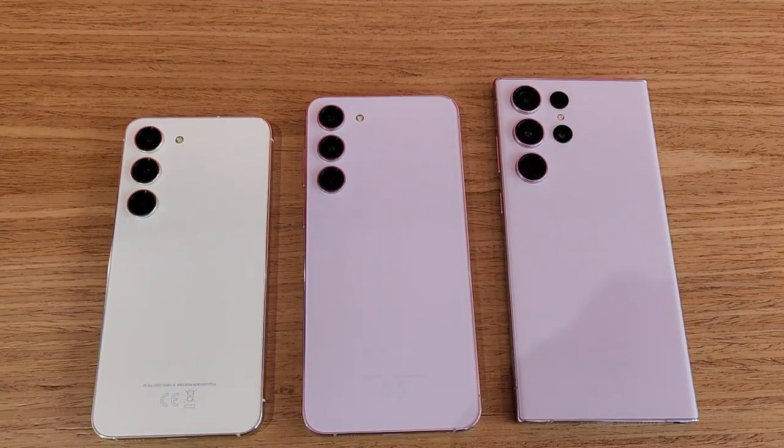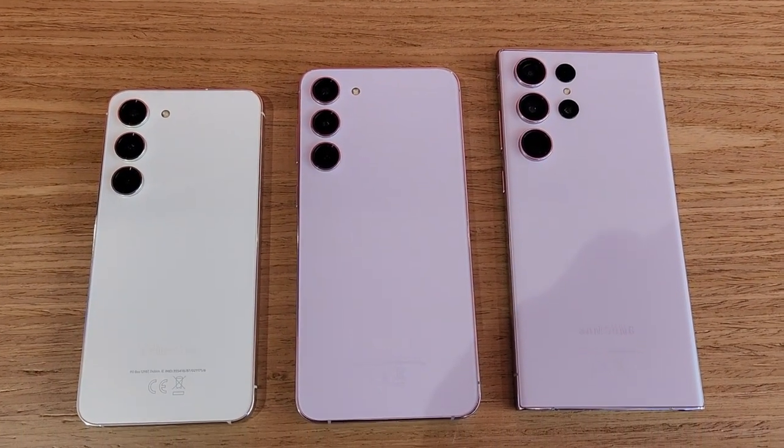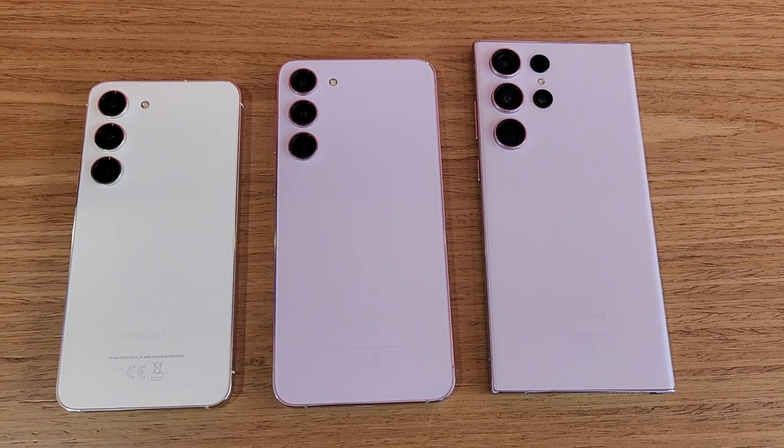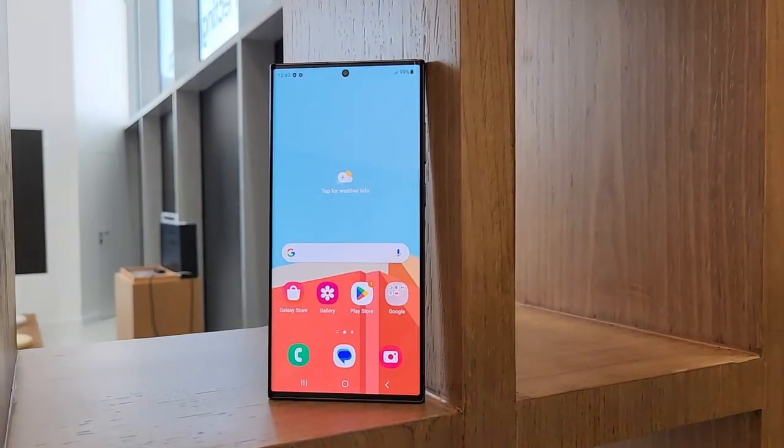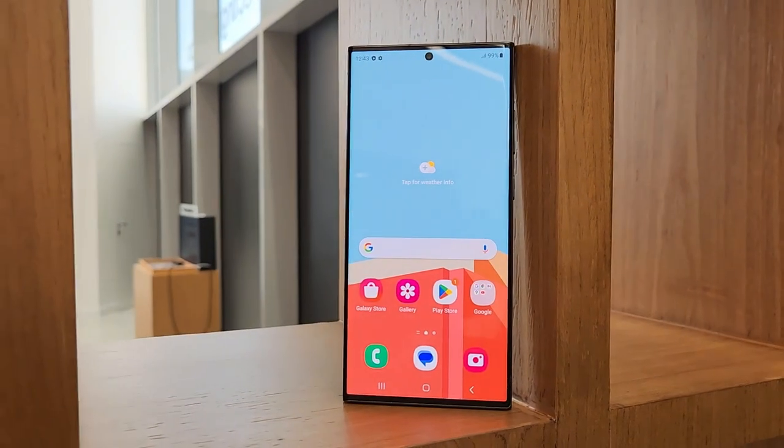The Samsung Galaxy S23 series comes in 4 colors: Phantom Black, Cream, Green, and Lavender. You also get additional exclusive colors online if you order from Samsung.com.